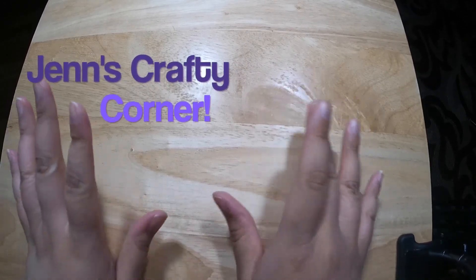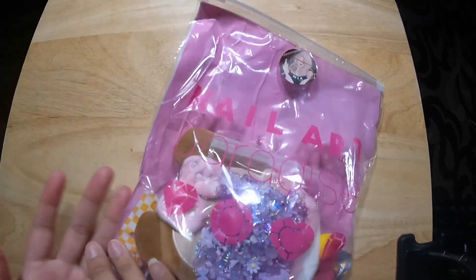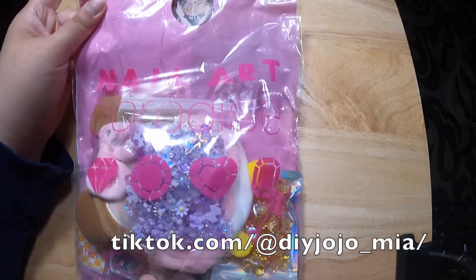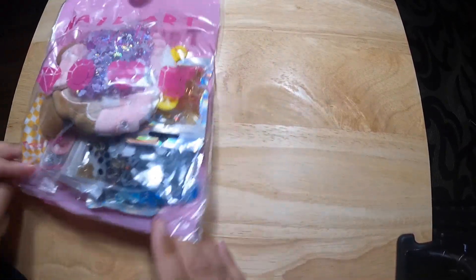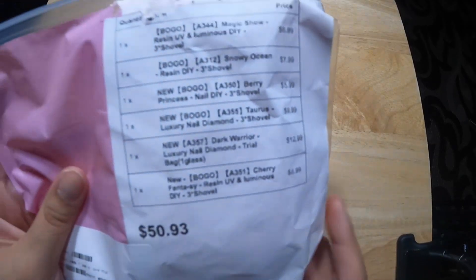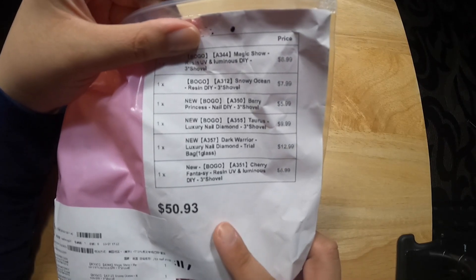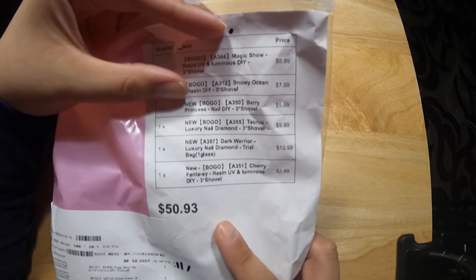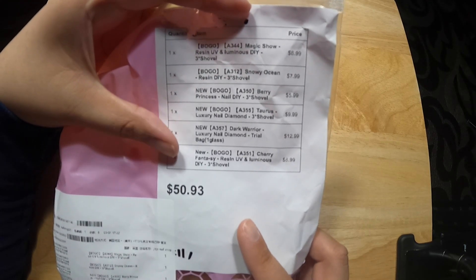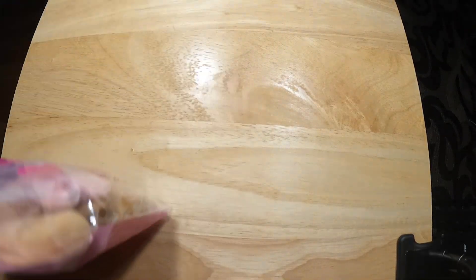Alright, here's another video on Jen's Crafty Corner, and I brought some things from my favorite TikToker, Mia, and this came in the mail today, so I'm going to be unboxing these items. On the back it says what I bought: Magic Show, Snowy Ocean, Berry Princess, Taurus, Dark Warrior, and Cherry Fantasy. So let's get going.